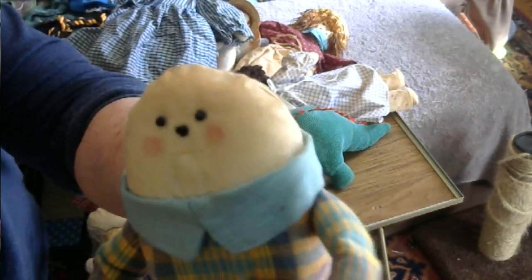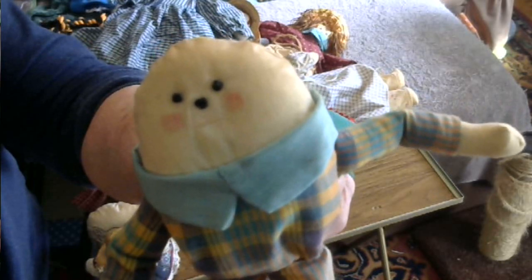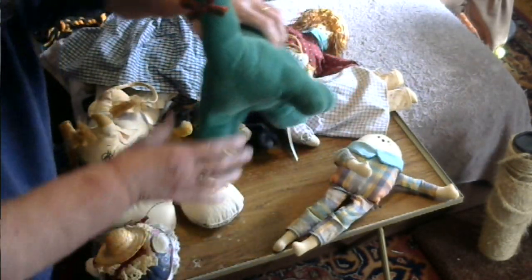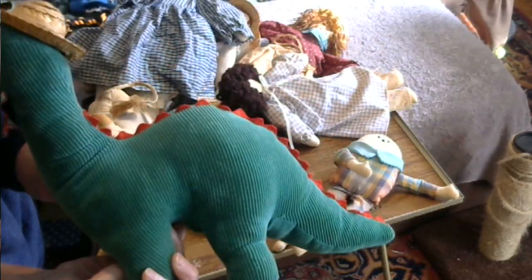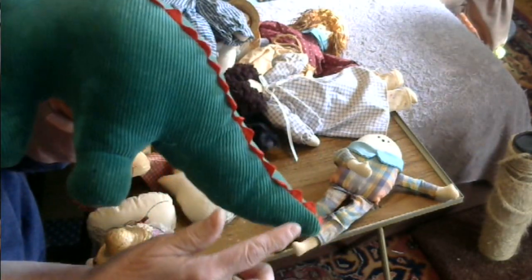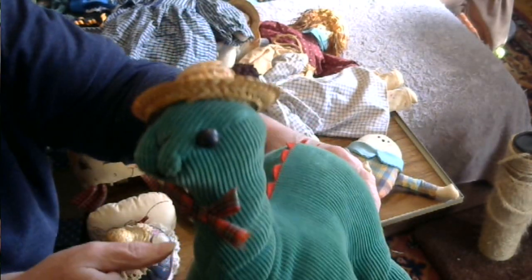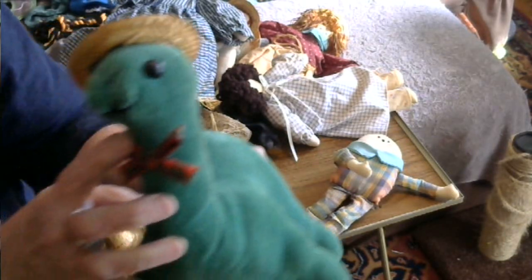His eyes, nose, and mouth are done with embroidery floss, and his pink cheeks I put on with a blush. I also made a dinosaur — he's made of corduroy and stuffed with fiberfill, with a spine all the way down his back. I put a straw hat on him, a bow tie, his eyes are buttons, and his nose and mouth are embroidery floss.